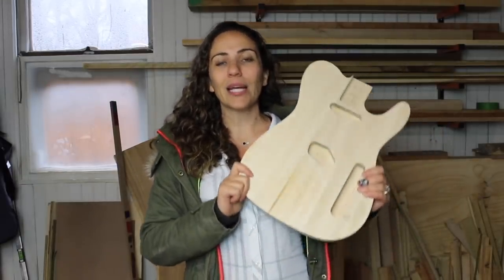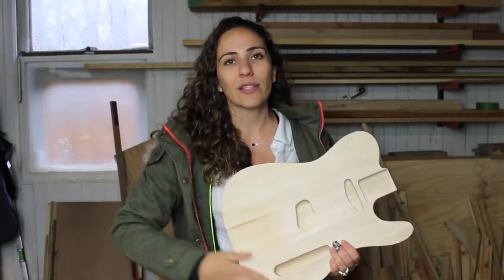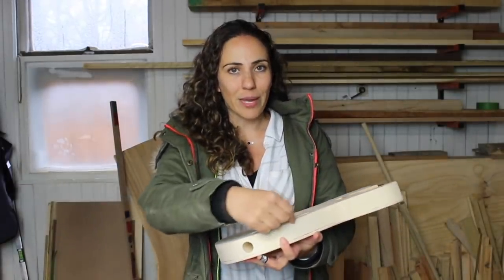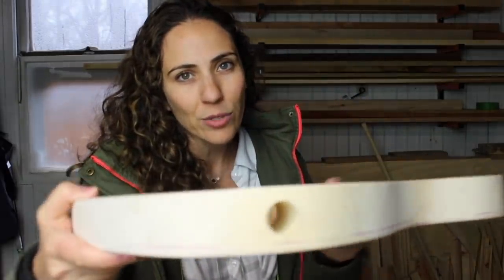It comes with a body, a neck, everything you need to get started. Only problem — I think this is basswood, and it's really not such great looking wood. So I decided that I wanted to cover the top in some hardwood veneer. In order to do that, I'm going to need to take off a little bit of thickness from this body to keep the same overall thickness, and because the edges are already rounded over.